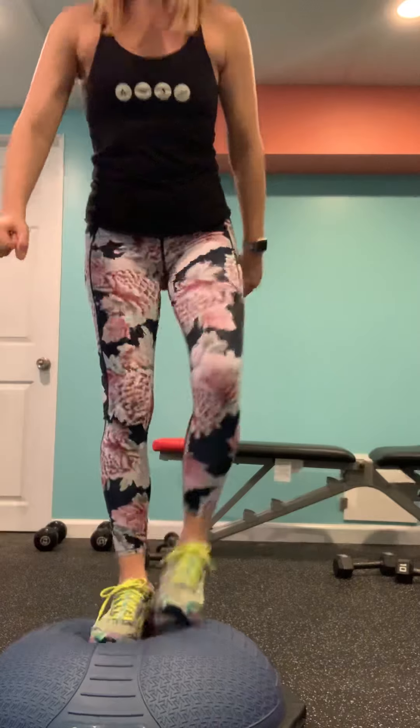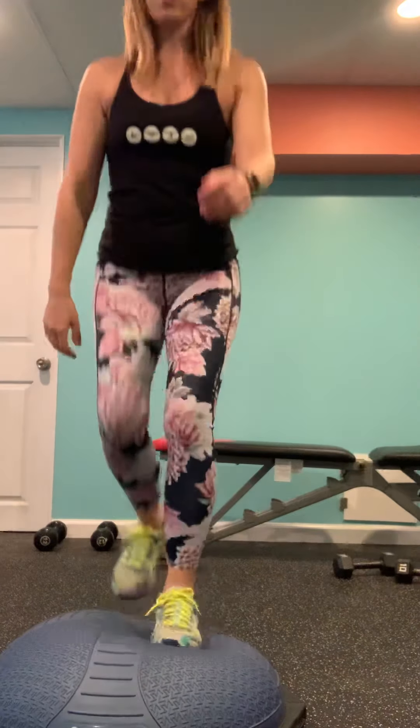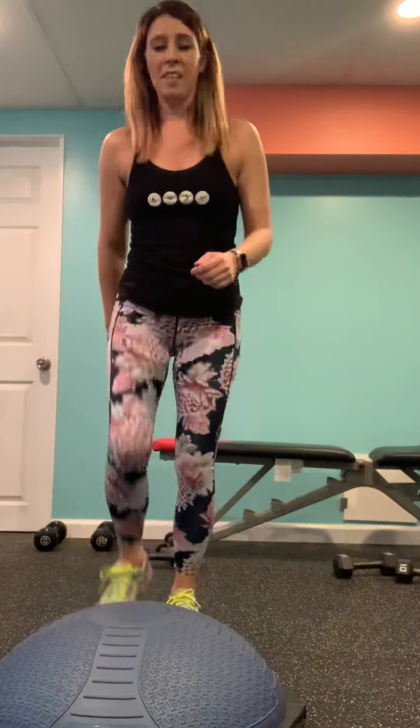I'm stepping up, step down — I'm alternating the leading leg, and I'm coming down with that same leg. Bosus are tough because you have to watch your balance here — be safe, be smart. Three seconds — come on, push. Walk it out. Back to those inverted mountain climbers. Let's go. What did you do the first time? Do something a little bit better. Get that heart rate up. Ready? Two, one — you're on. This is your work mode.